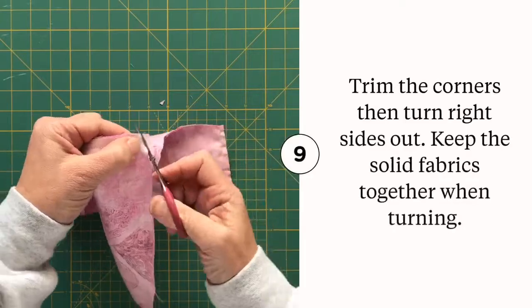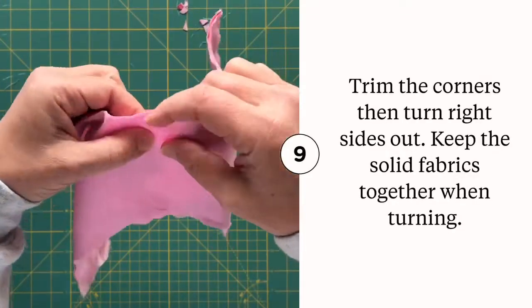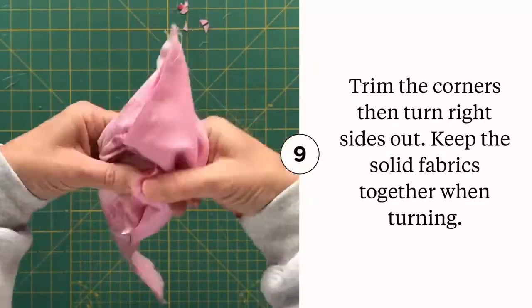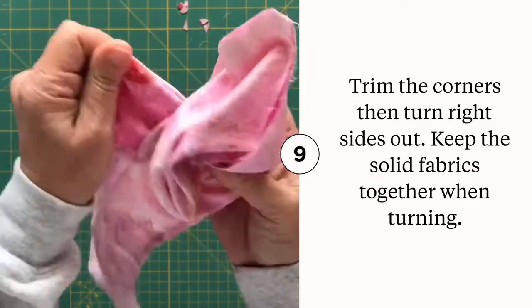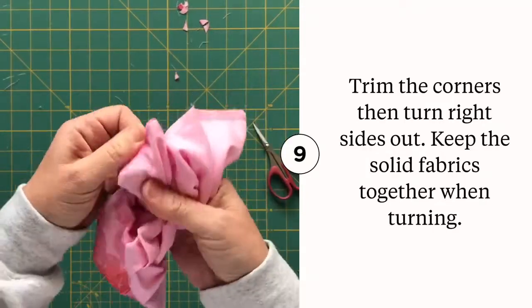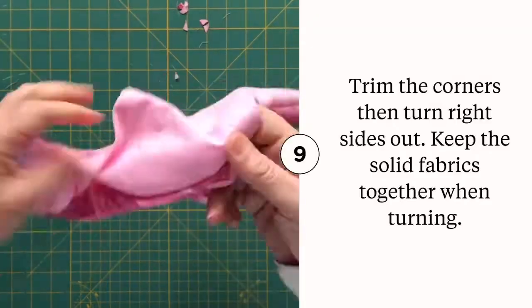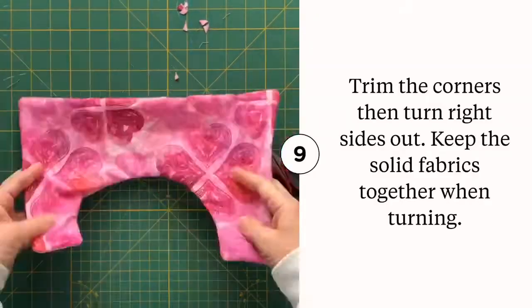Before turning this right sides out, clip all of the corner edges so that you don't have as much bulk for the pillow's corners. Once that's done, turn the pillow form right sides out, paying close attention to keeping the solid fabrics together so the pocket is on the back of the pillow form. Take an extra minute or two to poke out each of those corners so they're super crisp.